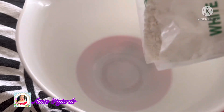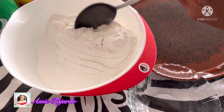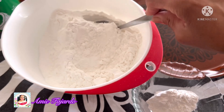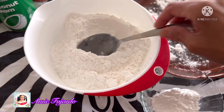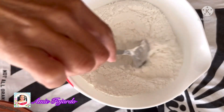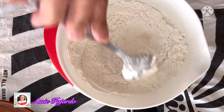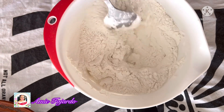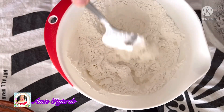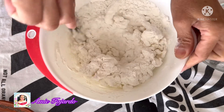In a mixing bowl, put one pack of glutinous flour. Reserve at least one and a half tablespoons of the glutinous flour for thickening later, and then at least one tablespoon spread it on the plate. Make a well in the middle and then put some water in there — I've got one cup of water. Add the water into the flour slowly and mix it into a dough.